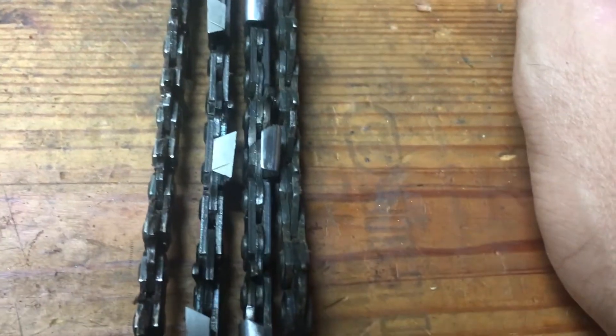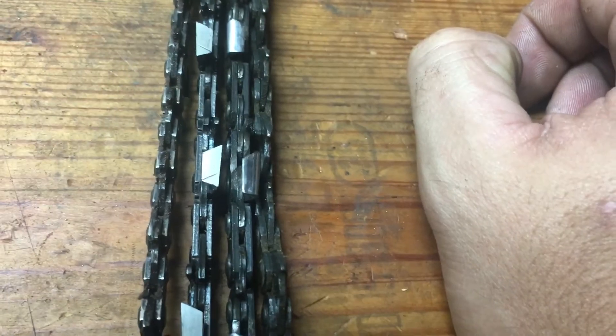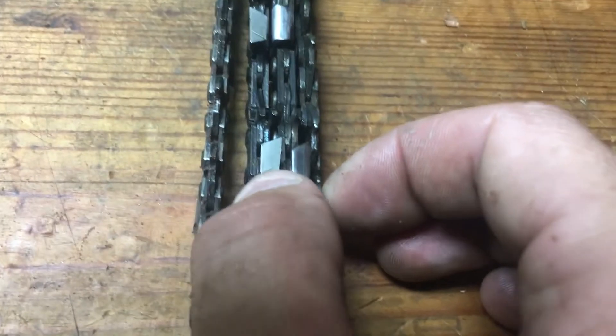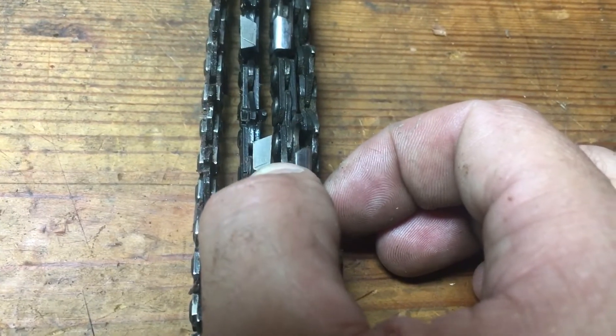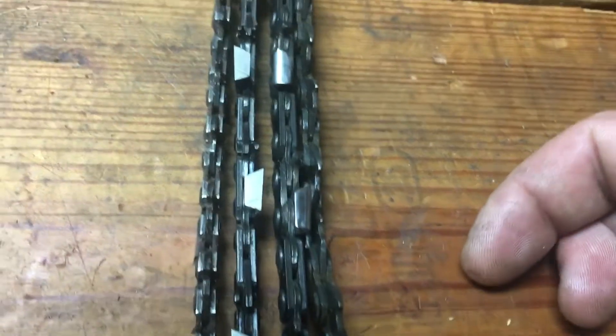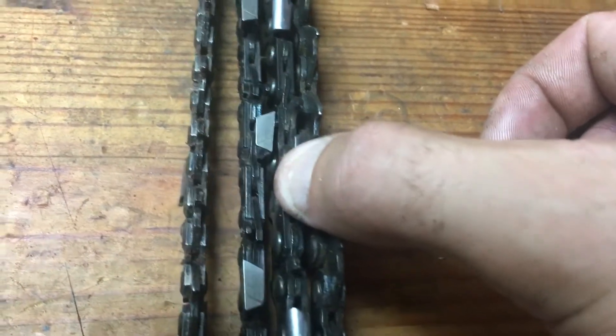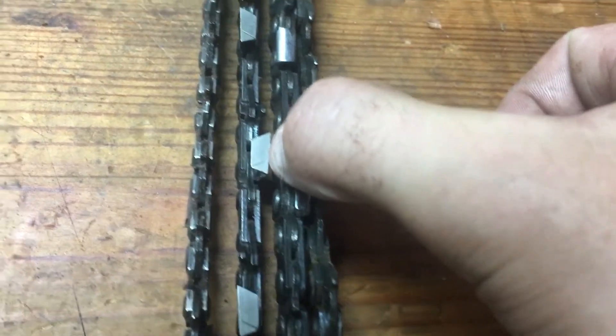Down in the south where I live in Louisiana, the majority of what we're cutting is seasoned red oak, white oak, hickory, ash — stuff like that, which is really hard on these chiseled teeth. The full chisel, round chisel, and square chisel teeth — these chippers and semi chisels generally hold an edge longer in the harder, dirtier stuff.